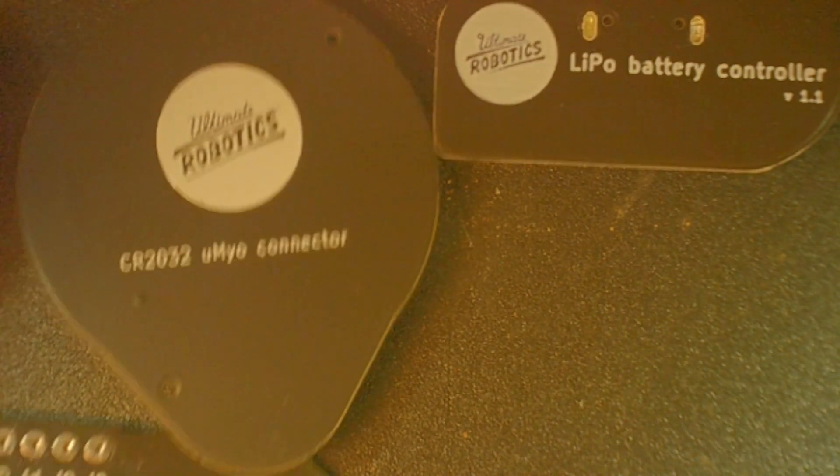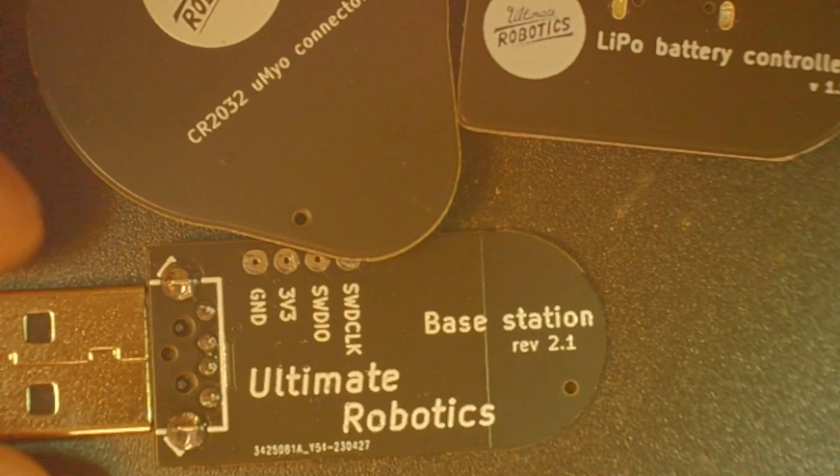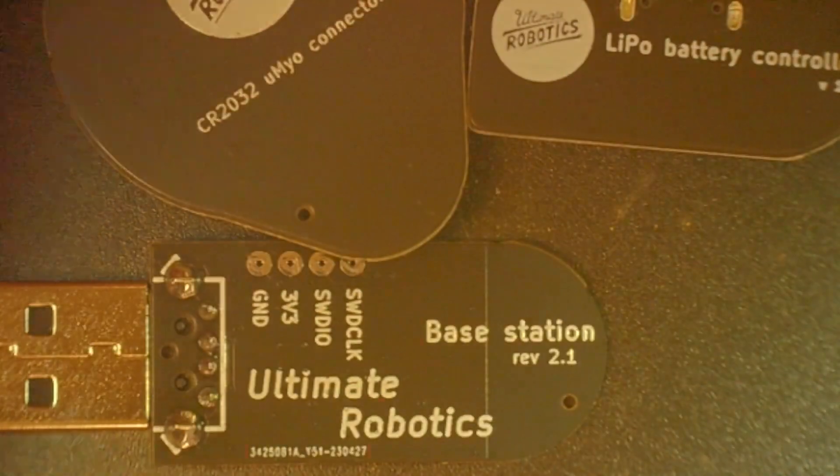Here is the base station, revision 2.1 by Ultimate Robotics. The letter reads: 'U-Myo is an open source wearable EMG device — a wireless sensor for projects that use or research muscle signals. We're a team of four people from Kyiv, Ukraine, and we're excited to see what you're going to do with it. You can follow our updates by finding Ultimate Robotics on Hackaday, Instagram, YouTube, or Facebook, where we often post about U-Myo and other projects, including our first device UECG, plant sensors, and AR glasses. We welcome any feedback or advice. Thanks for your support and stand with Ukraine.'